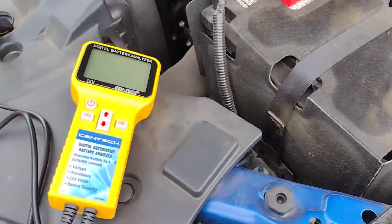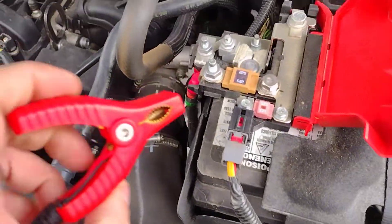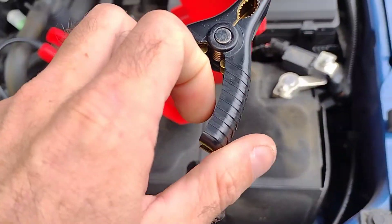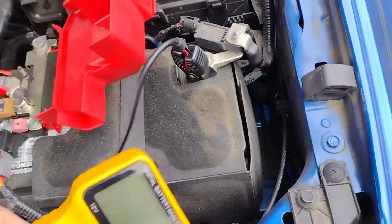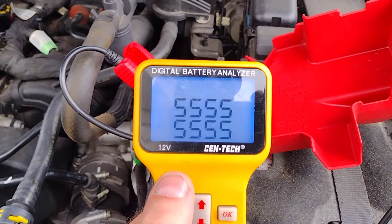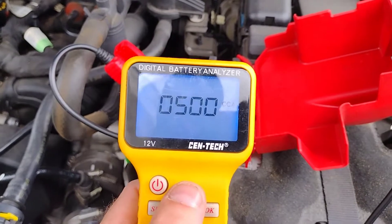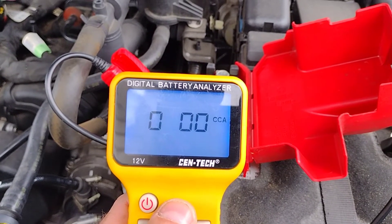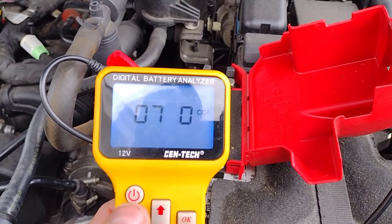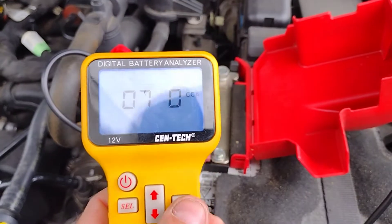Open that up. Take the positive end and connect it there. Take the negative end and connect it there. Hit the power button. We're going to change this using the up button to 7, hit select, move the up button — it's a 760 cold cranking amps — and hit OK.